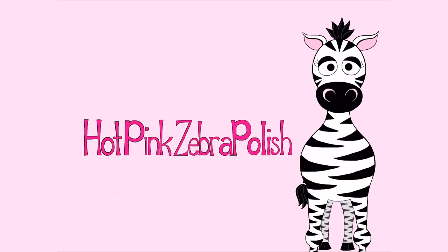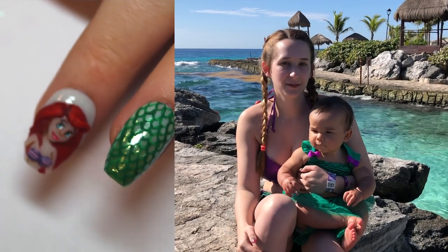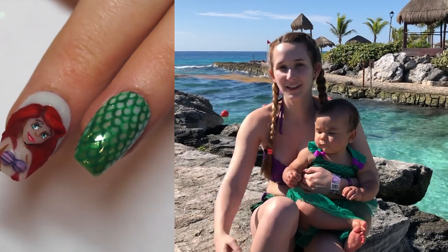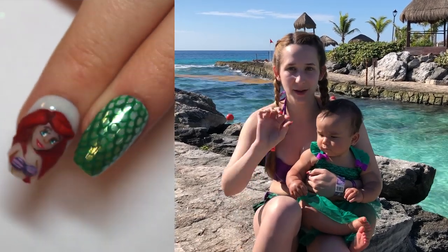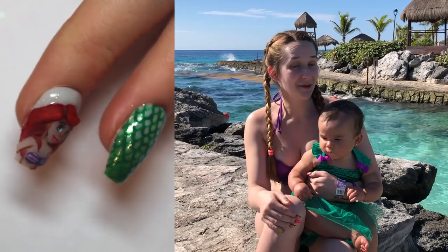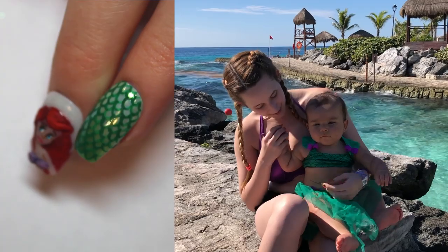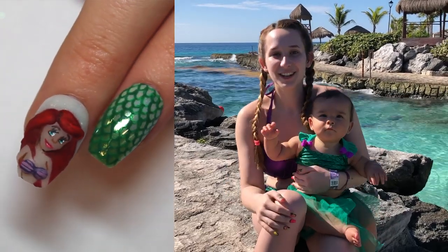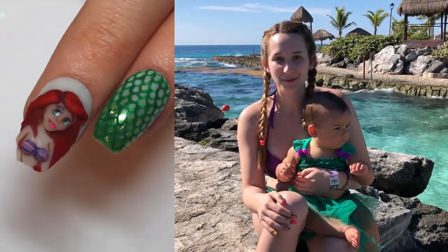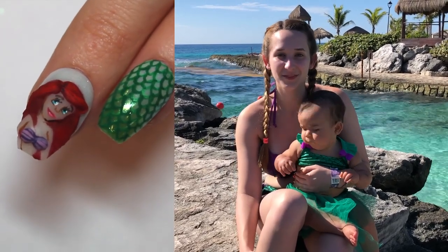3D Aerial Acrylic Nail Art Tutorial by Hotpink Zebra Polish. Hi guys! In today's video I'm going to be showing you this really cute little Ariel design that is part of my Disney Princesses mini series. I really like this one and wanted to do my quick intro here in mermaid suits in front of the ocean on vacation because it just seems so very appropriate. Don't forget to click subscribe to see all my future videos.